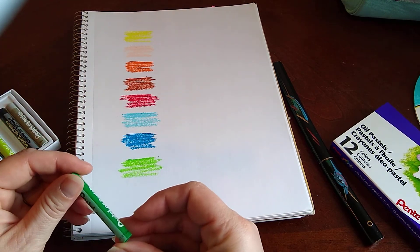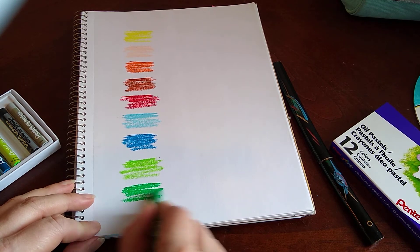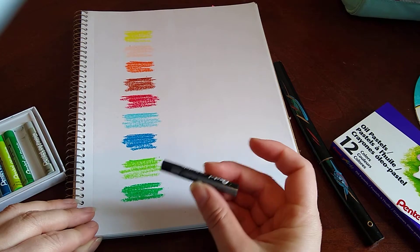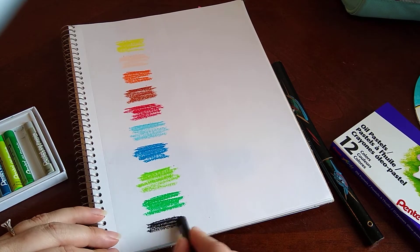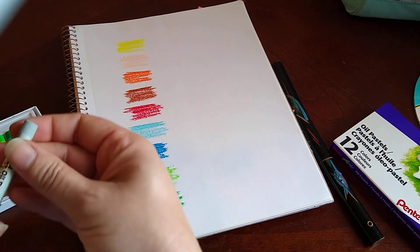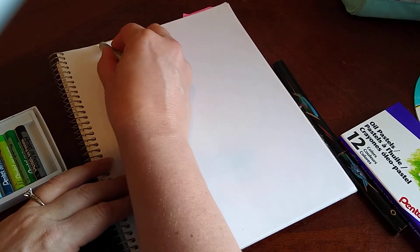Number 21, green. And number 28, black. Oops — and since I've run out of room, number 26, gray has to go back up at the top.